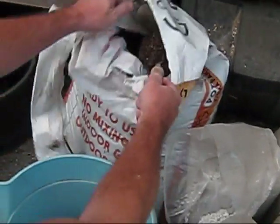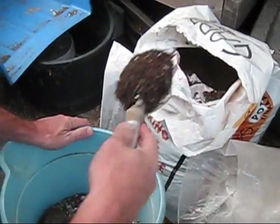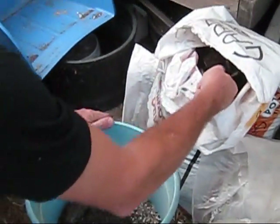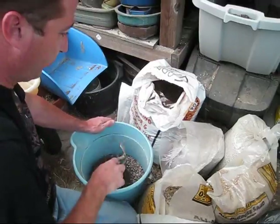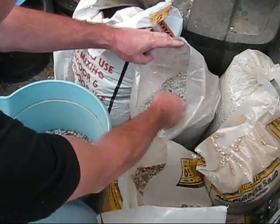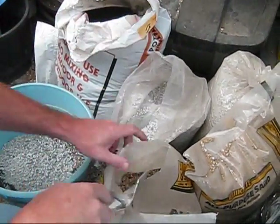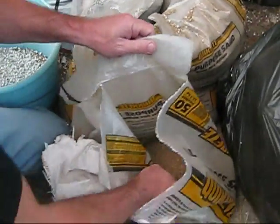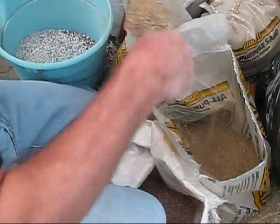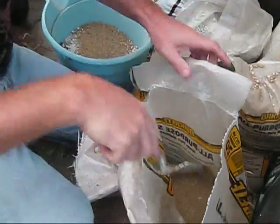I already have some in here, but I decided I needed a little more, so we'll just take a gardening trowel and add a couple of scoops of our potting soil, and then we'll add a couple of scoops of agricultural pumice, and then we'll add some builder's sand.